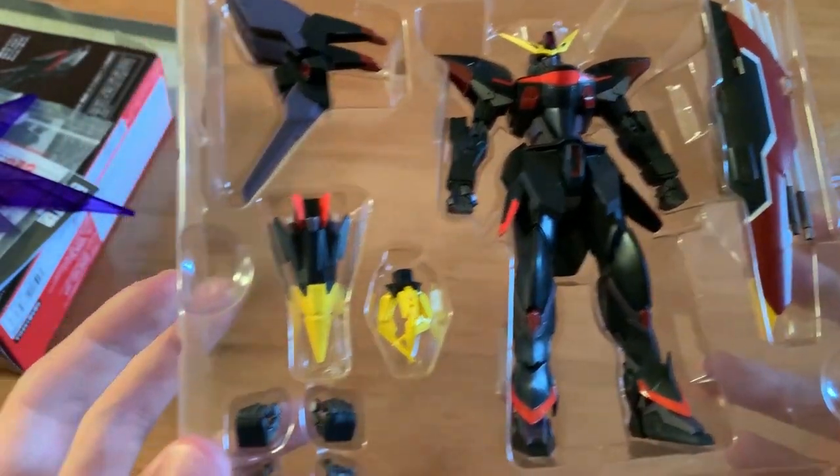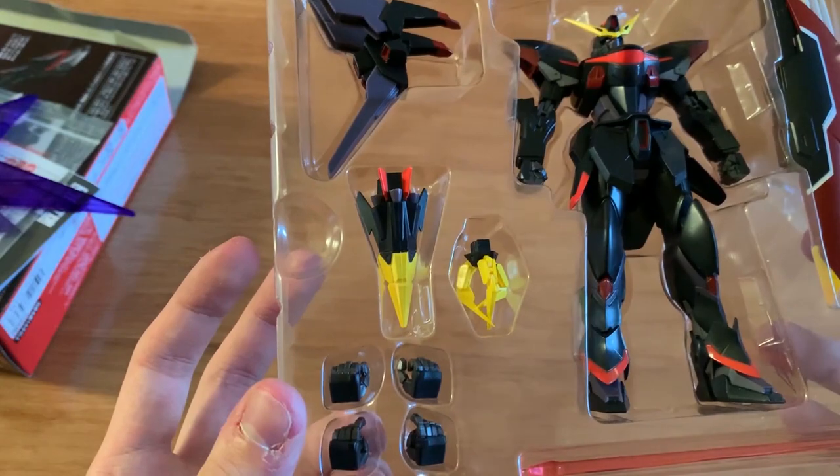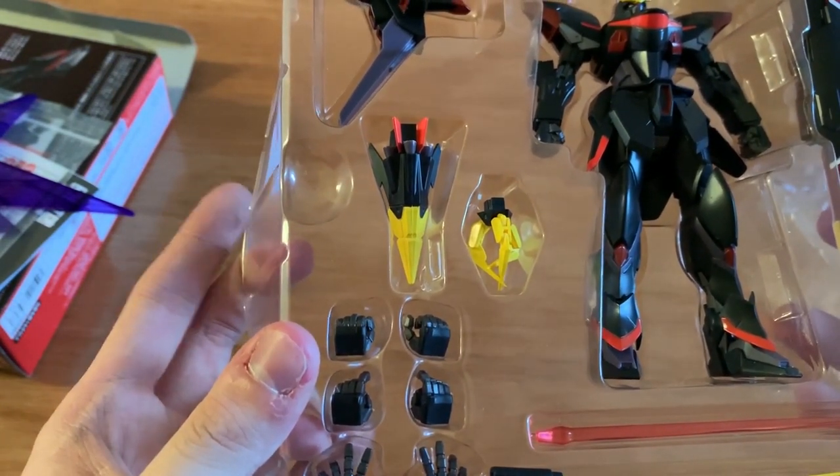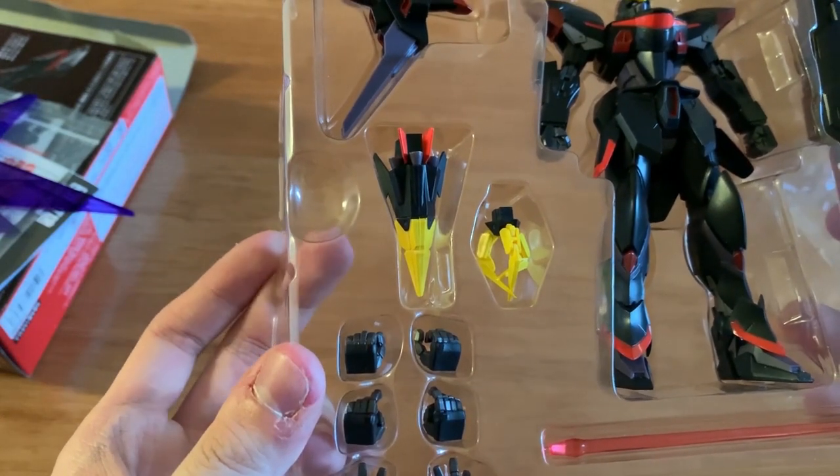Let me skip the talking and do a very quick assembly process, and then we'll start the review.